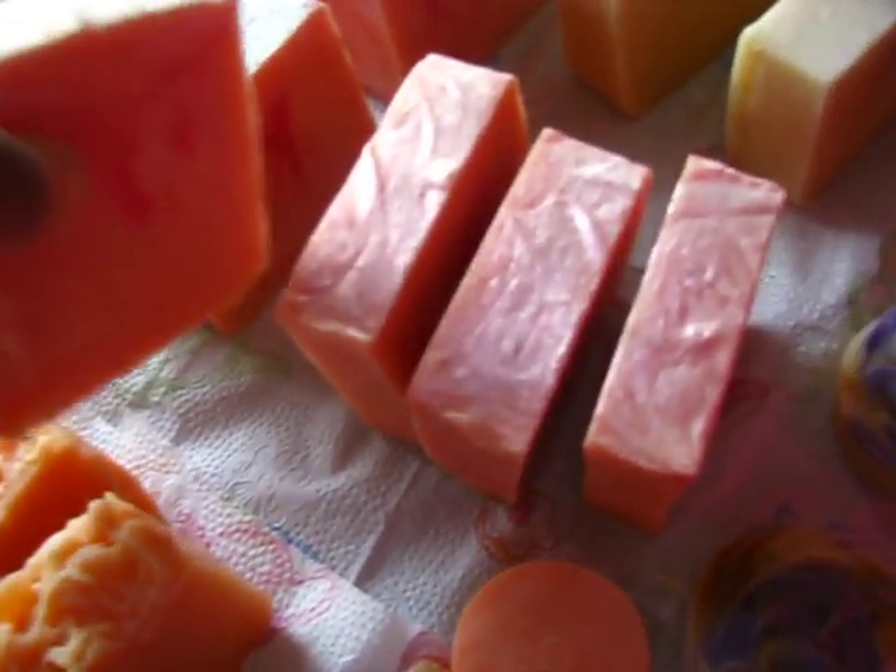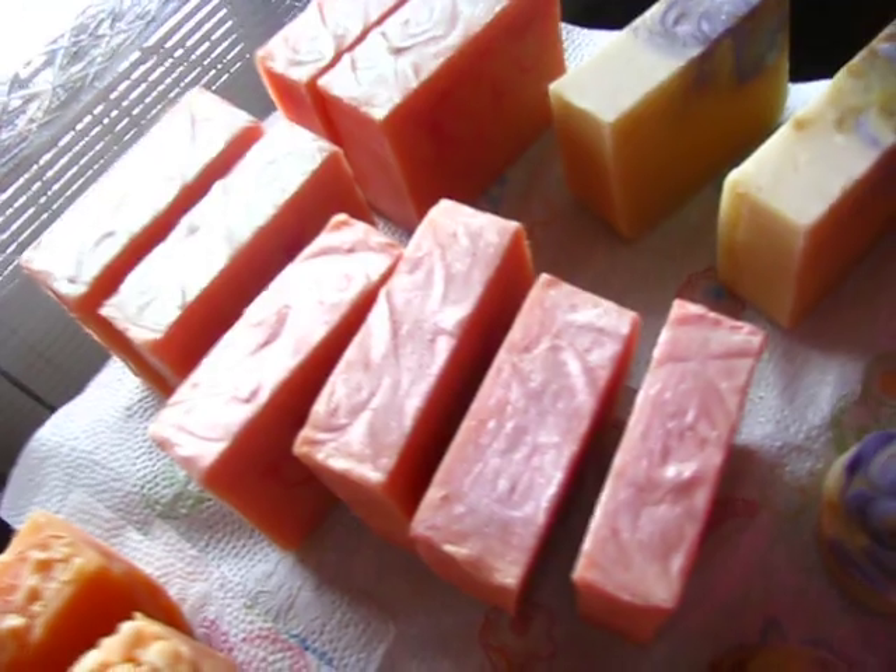Let me show you. See that? Oh, look at that. See that little swirl? So that's how those will come. And here are some swirls. I gotta clean these up a little bit.